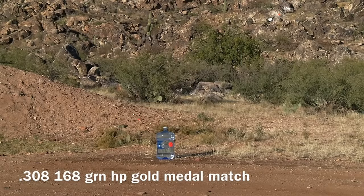We'll be shooting at this 5-gallon water jug from a distance of 300 yards using .308. The ammunition will be the 168 grain Federal Gold Medal Match. The rifle will be the Ruger SFAR 16-inch barrel.